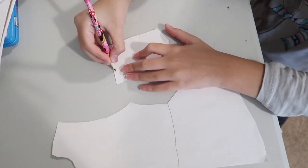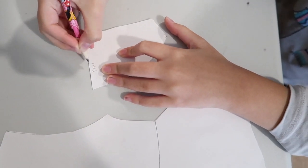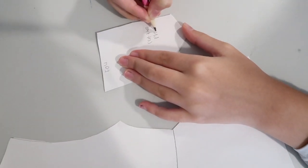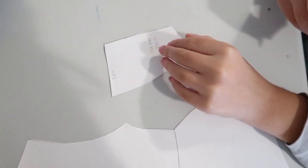Then we are going to label the pattern. Here we put 'cut on fold' so we won't forget, and you will also need to note how many pieces you will need to cut.